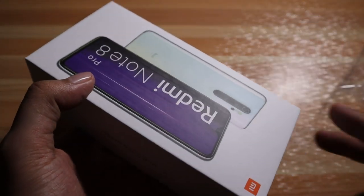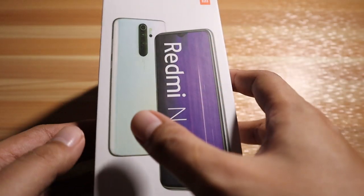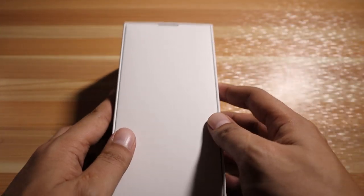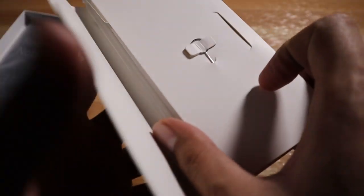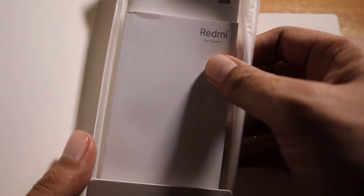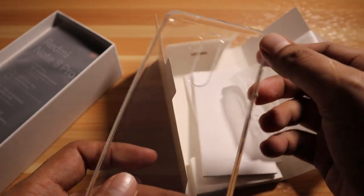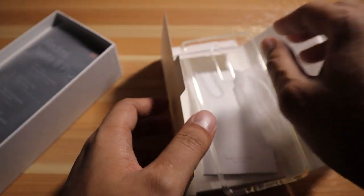Let's open the box. You're greeted with this — first and foremost we have the sim ejector tool, the manuals, and a clear soft jelly case to protect your smartphone. I commend Xiaomi for including this — it's the same with Huawei, they include a soft jelly case with their smartphones.